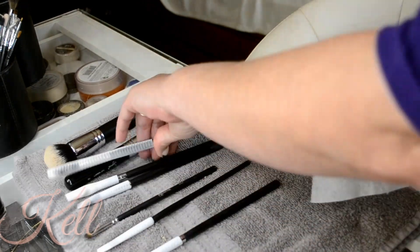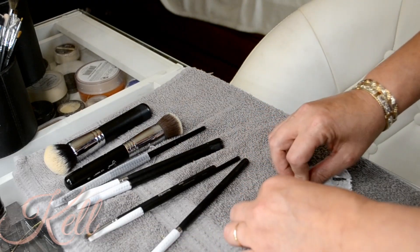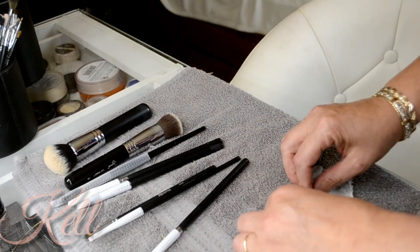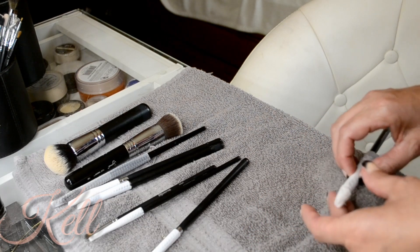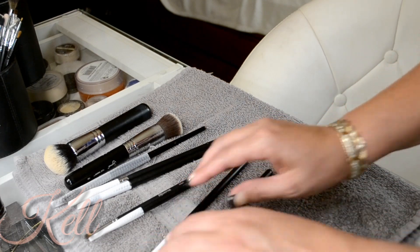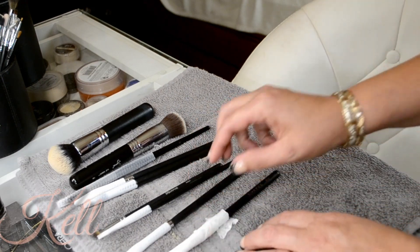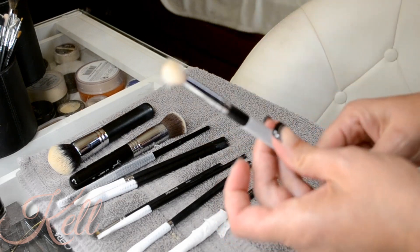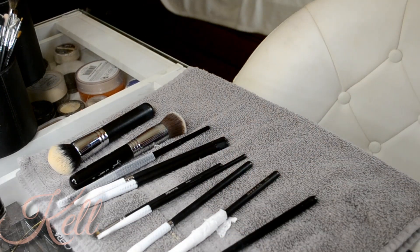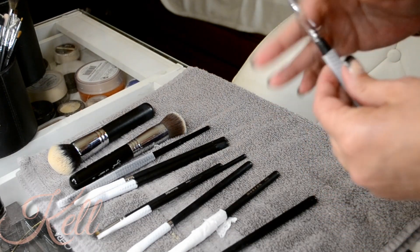Lay your brush in it and just roll it up. The tighter you roll it, the better your bristles are gonna look once it's dried. I'm gonna leave this just like that and when we undo it I will show you guys the difference between the brush guard and the toilet paper. It's the same brush — the m433 — so you guys can see what kind of job the toilet paper will do.